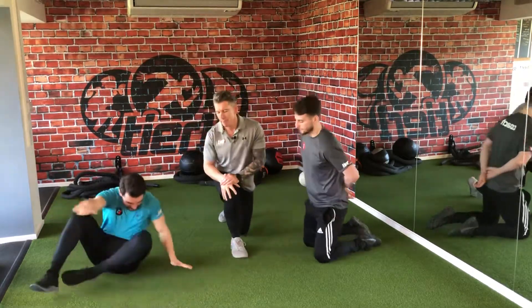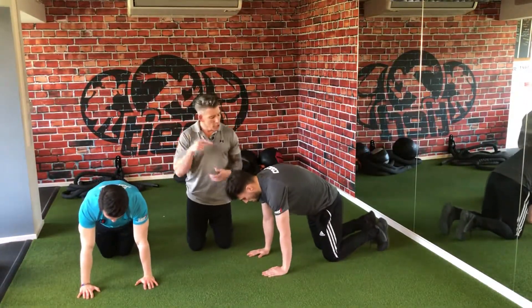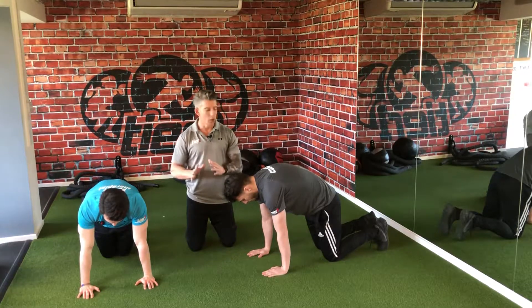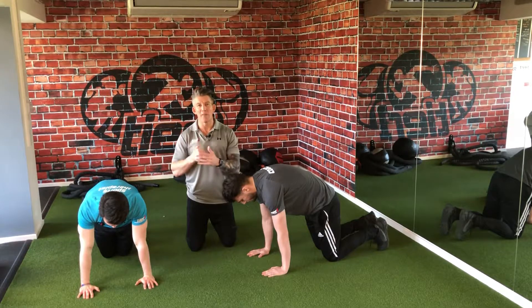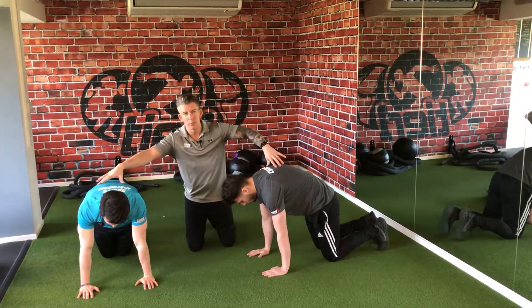We're going to start with Lazy Bear. We love a positional breathing drill here at Tier 1 — wrists and the shoulders, knees and the hips. You're going to reach long and tuck. You're going to give me two sets of five exhales first. So you're feeling abs and reaching long through this point here.